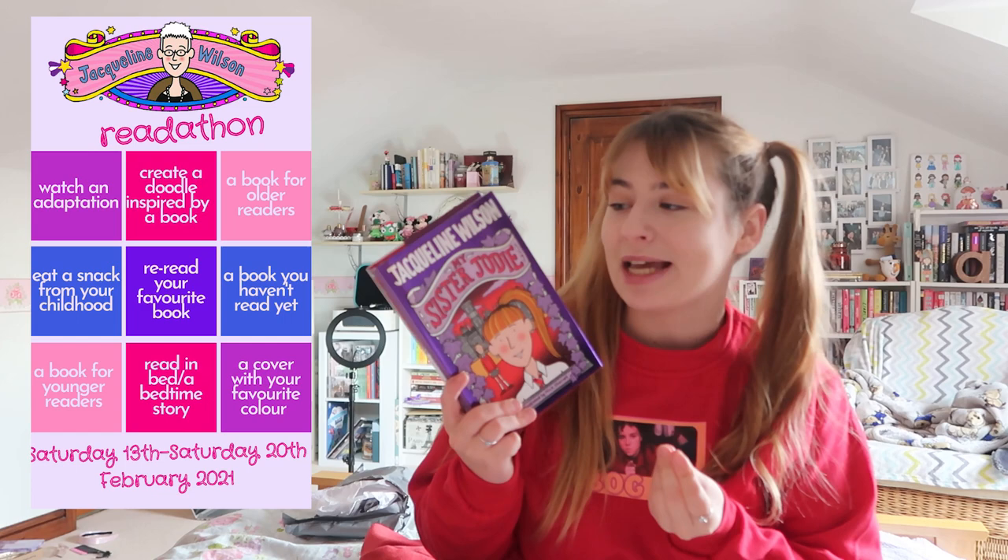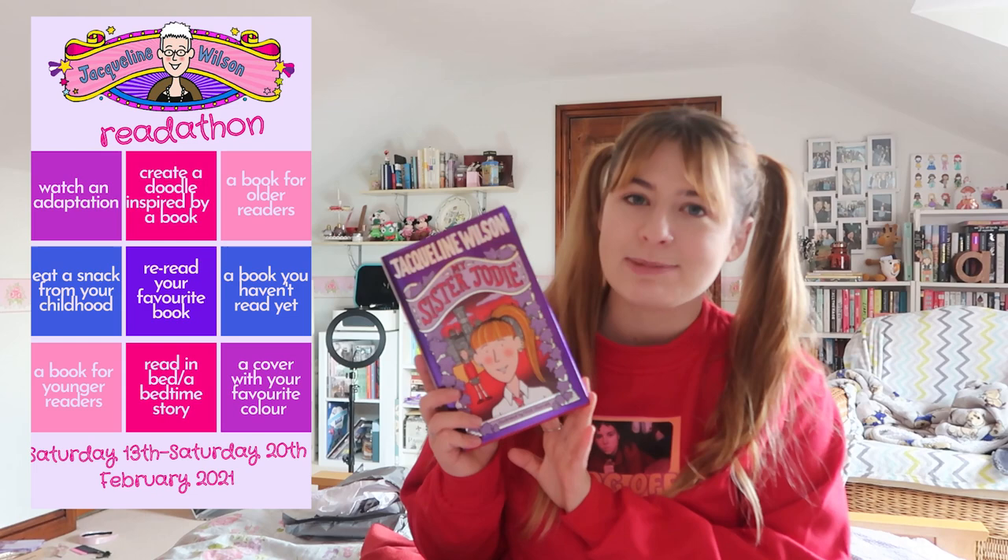The first book I'm going to be reading this week is My Sister Jodie. This meets the challenge of reading my favourite Jacqueline Wilson book because it's definitely in my top three. It also meets the challenge of reading a book with my favourite colour on the cover — my favourite colour is purple — and it will also complete the challenge for reading a book for older readers, so that already ticks off like three of the five prompts on our bingo board. I'm going on Rhiannon from Welsh Reader's live show at two.